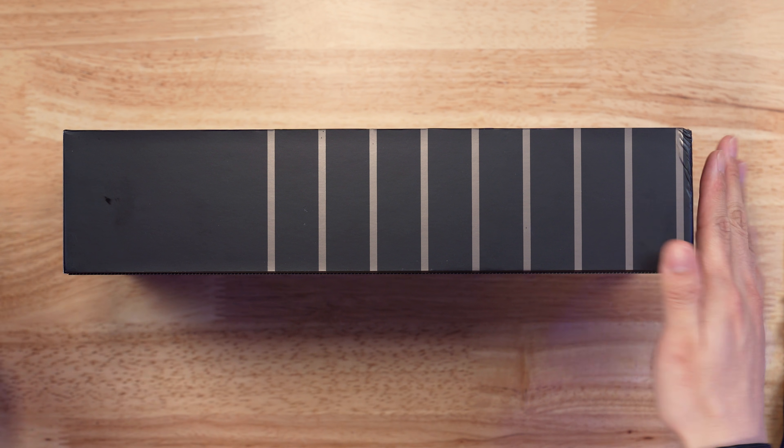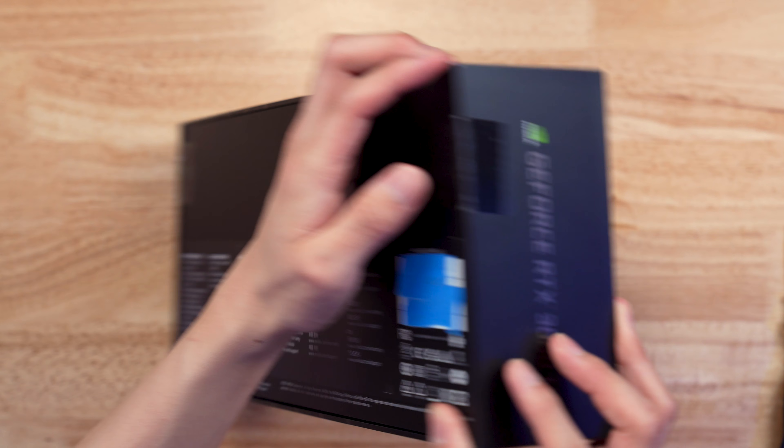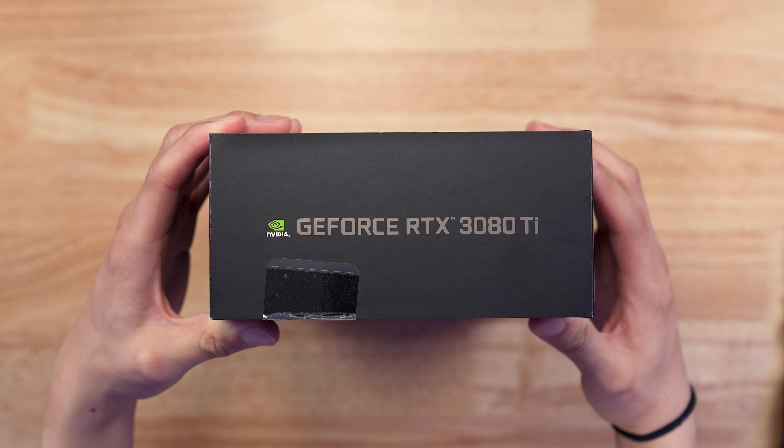Looking at the box itself, I don't really see anything that's much different from the originals. It is sealed. We got that wonderful GeForce RTX 30 Ti right there on the edge.